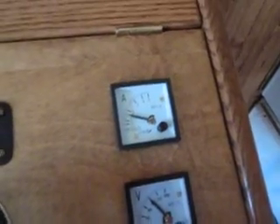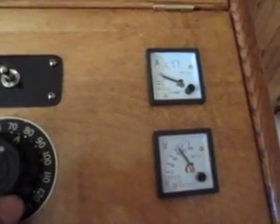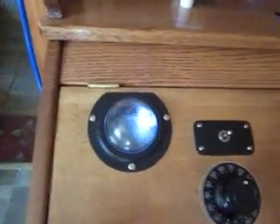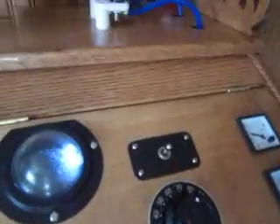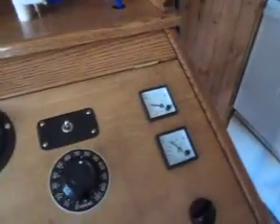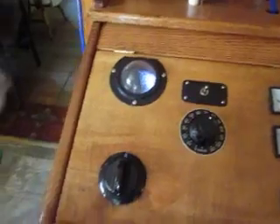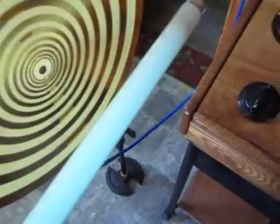That's approximately the level I usually work at — about 1.6 amps and 60 to 70 volts, so about 100 to 150 watts. Hope you can see the spark gap working — it's pretty bright right now. There's plenty of sun coming through the window but hopefully you can see the fluorescent light.